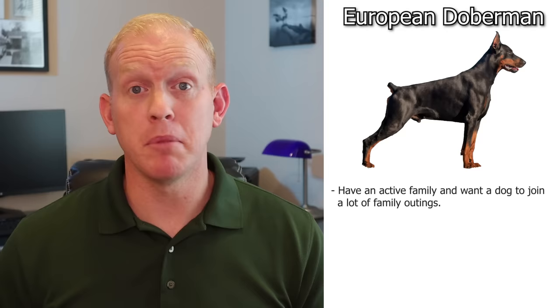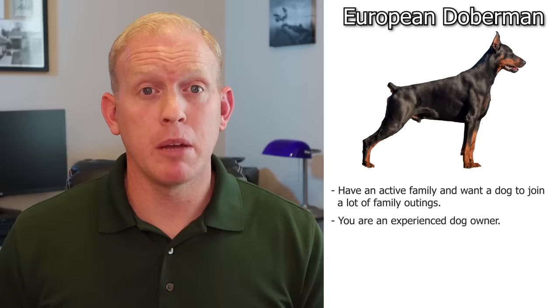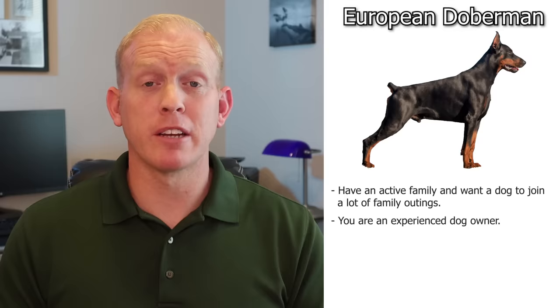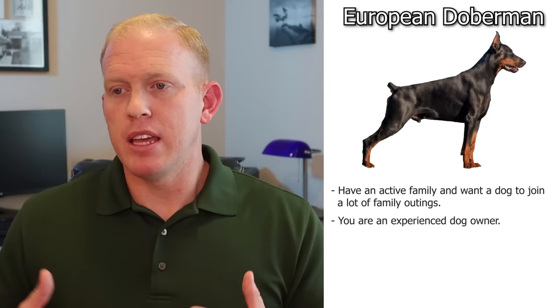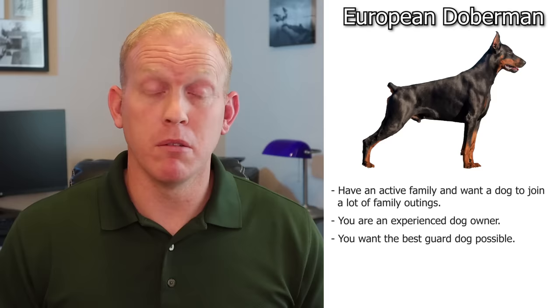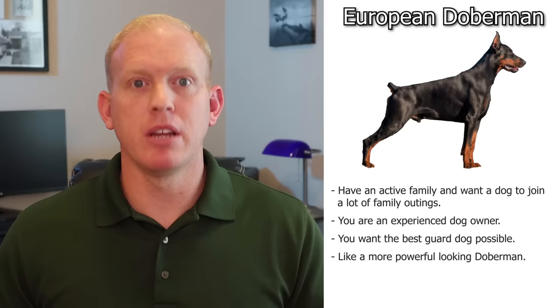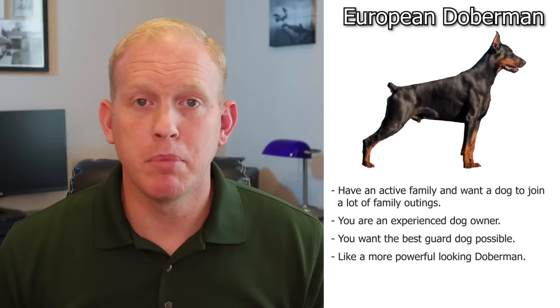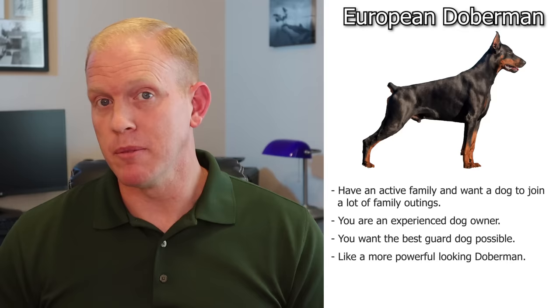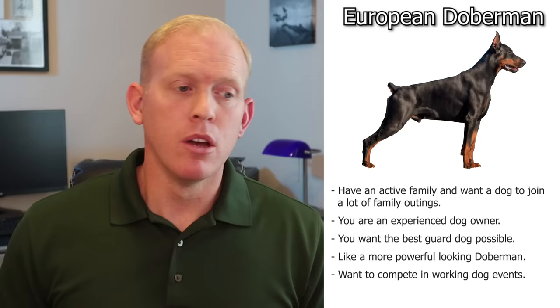You might want a European Doberman if you have an active family who's always going to new places and you want a confident dog in new environments. If you're an experienced dog handler, the European fits well — they love clear, direct, firm guidance. If you want the best possible guard dog, the European is stronger, bigger, and more likely to take physical action. If you like the larger, more muscular look and wider snout, that's another reason. And if you want to compete in working dog events, agility, personal protection, or search and rescue, a European Doberman is the recommendation.